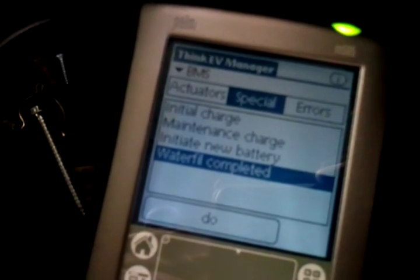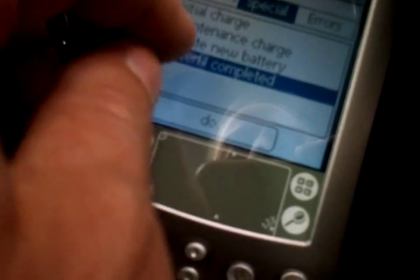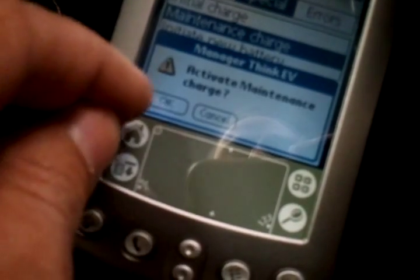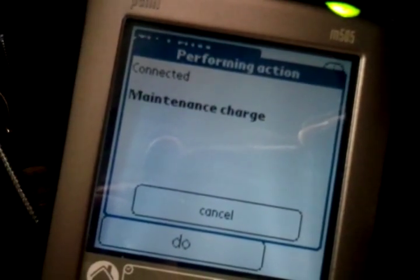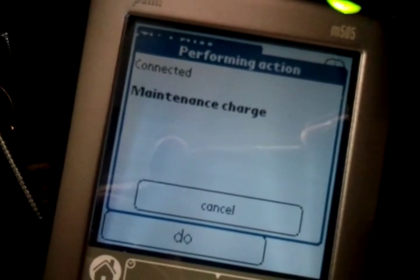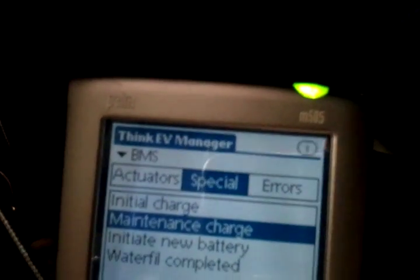Then we activate the maintenance charge. We go to maintenance charge, activate it, and say okay. Initializing — connected. And now we should be done with this step.